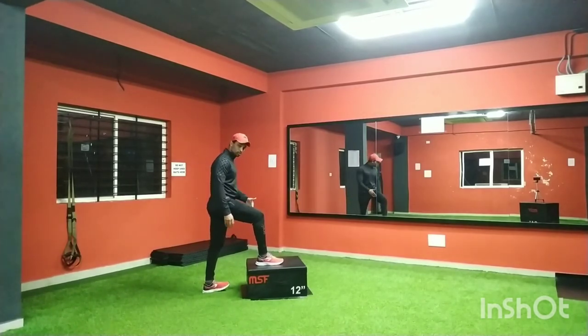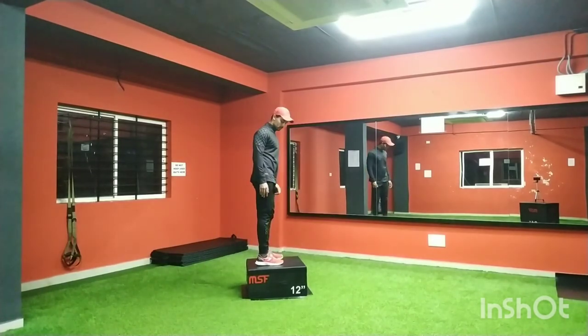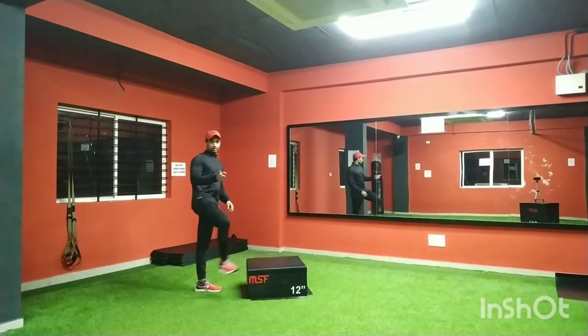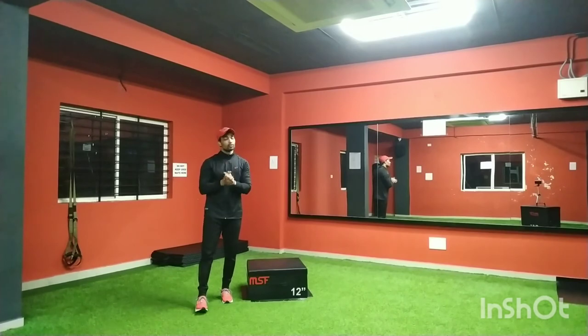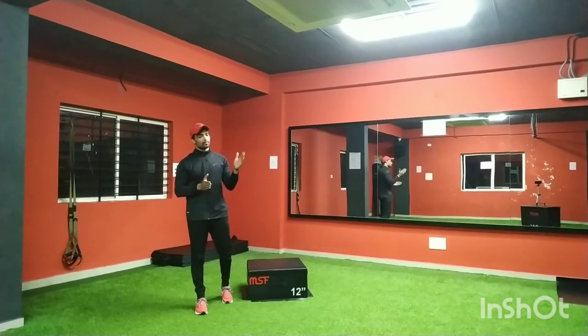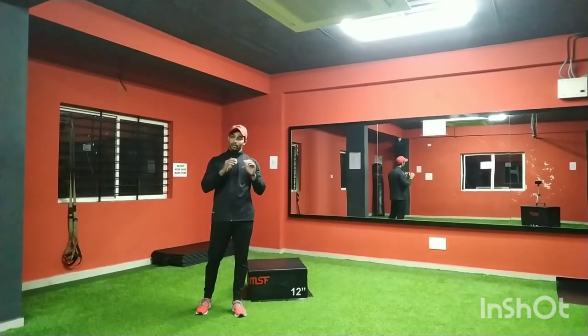In the heel variation, you are not supposed to touch with your toes — it should be only on your heels. Then come up and stand. This is how you should do step-ups as your beginner exercise to add to your leg day.